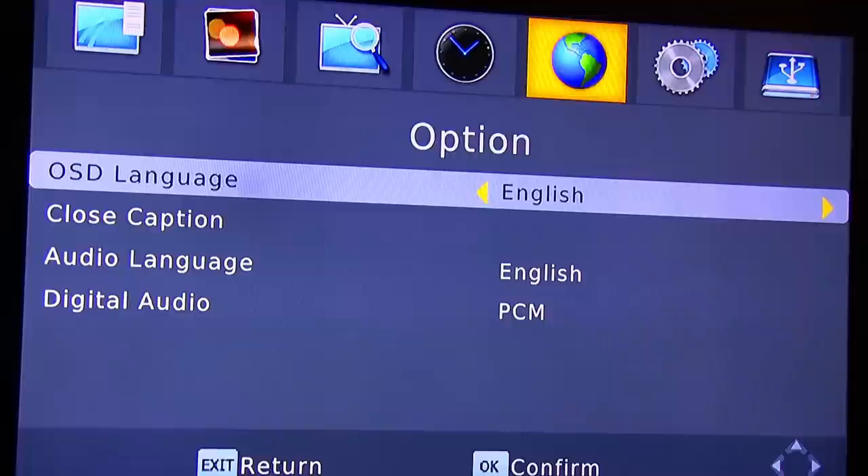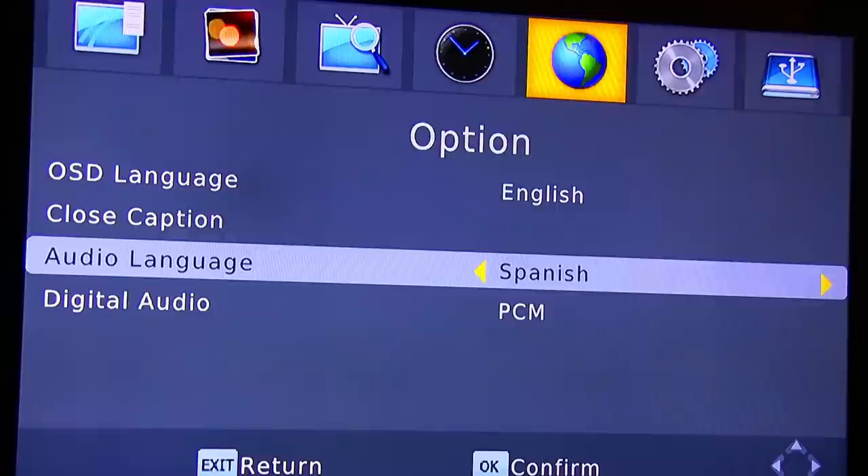Here we have the options — you can change the language, closed caption, audio language, and digital audio.